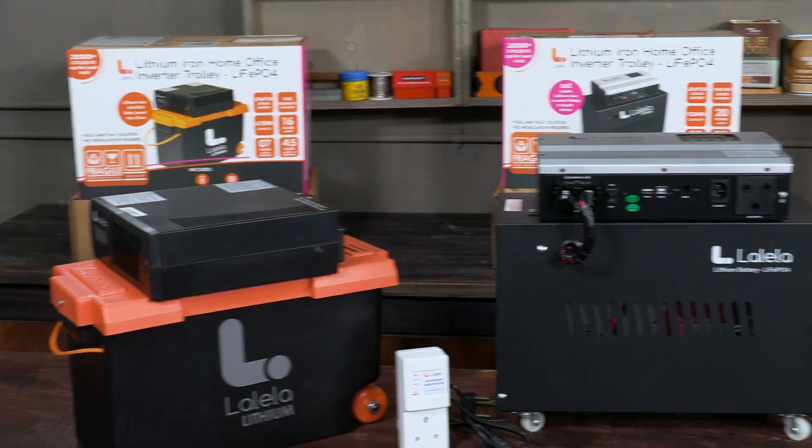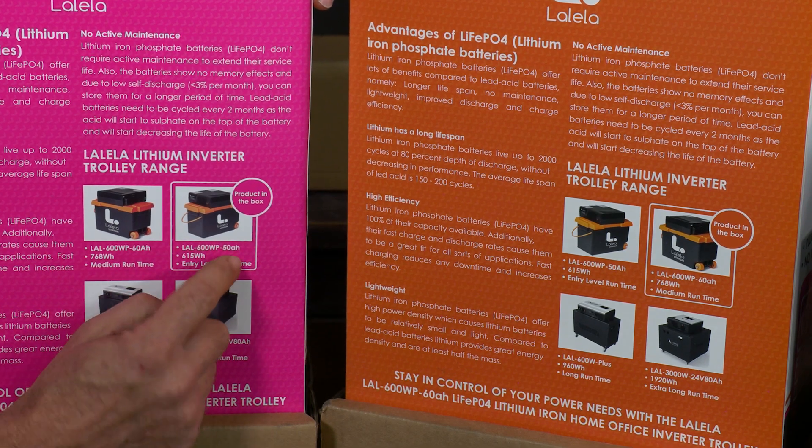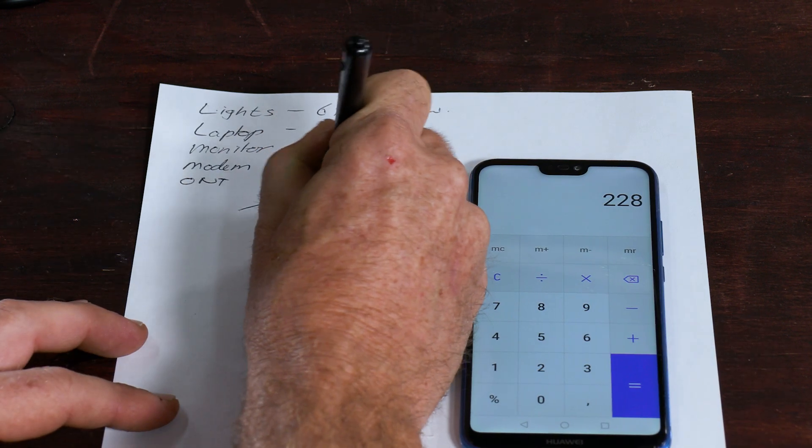Many inverters only produce a modified sine wave, which is not ideal for modern day electronics and any appliance with a motor. Each of these inverters can only supply a limited maximum wattage output — add up your total wattage that you want to power.